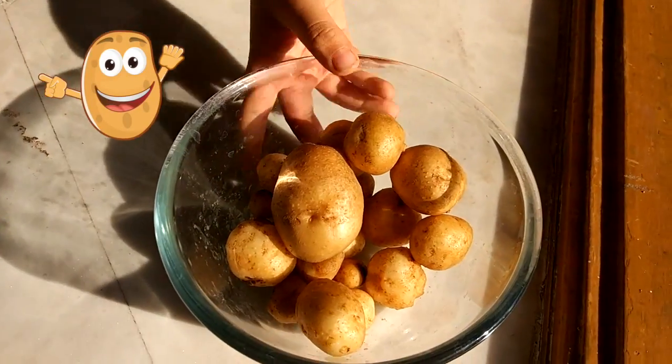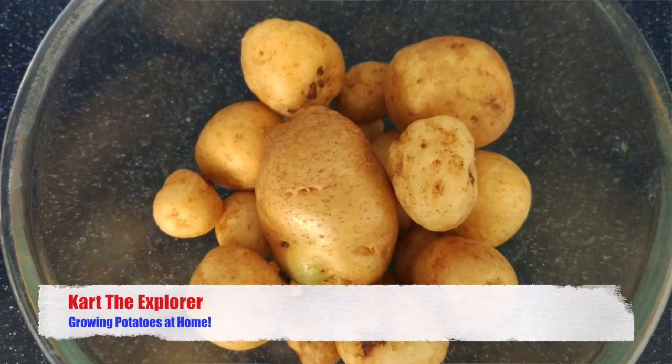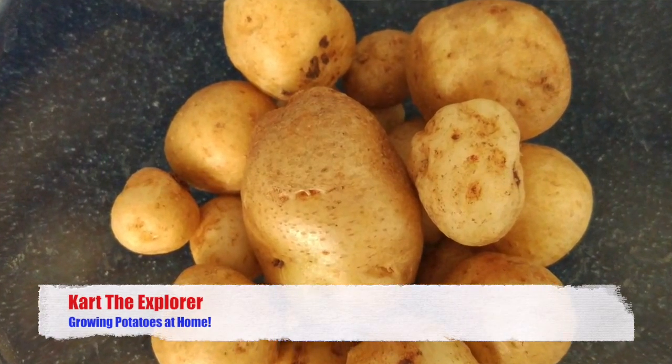Hello friends! Let's grow some potatoes today. All you need is a potato having eyes like this.